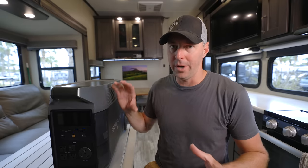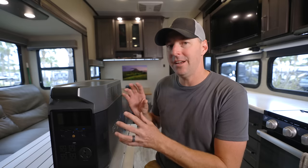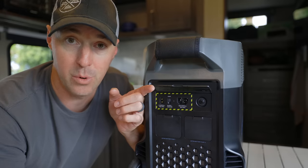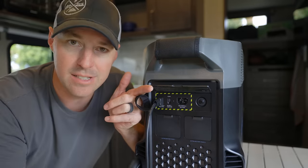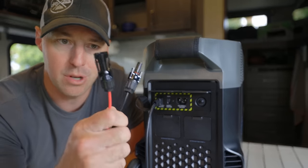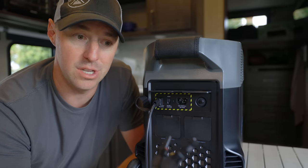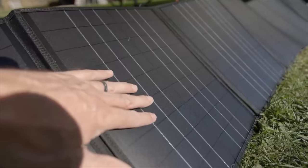That brings us to charging this back up — there are multiple ways to do it. Let's look at solar first, since if you're going out boondocking that might be your first choice. This can do 1,600 watts of solar input. The input port on the back is a fairly small connector because it allows you to run at a high voltage — up to 150 volts, down to 11 volts — at a 15-amp max. We tested it with 400 watts separated on the roof of the RV. It uses MC4 connectors and functions well as an MPPT charge controller, making good use of whatever solar panels you have.